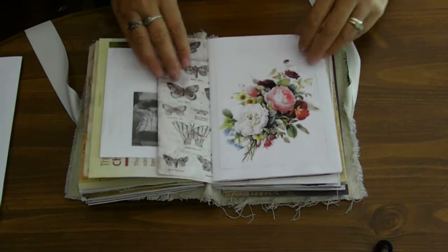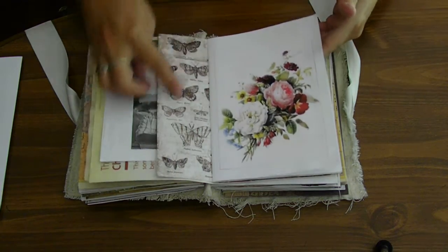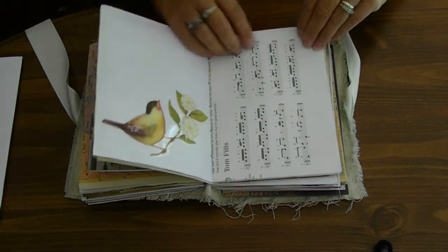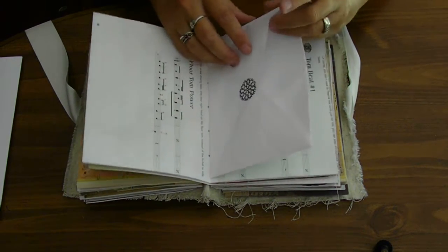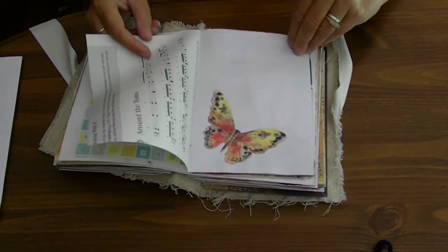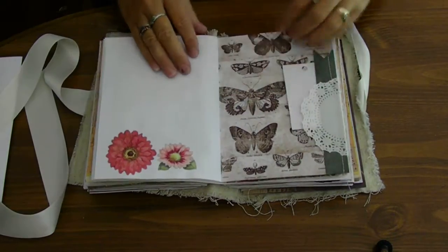I'm definitely going to be making another one. The next one I'll be doing is for my mother. I love this paper right here. After seeing mine, she wanted one, so I told her I would make her one. She wants a cloth one like mine. My cat is pulling on the strings.